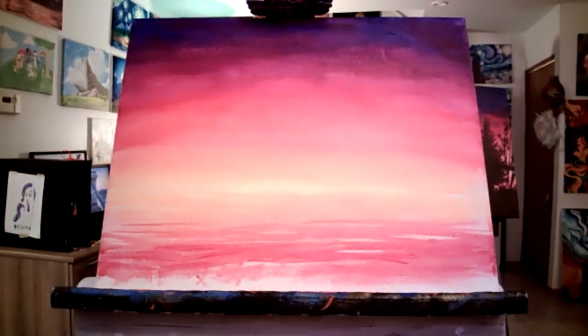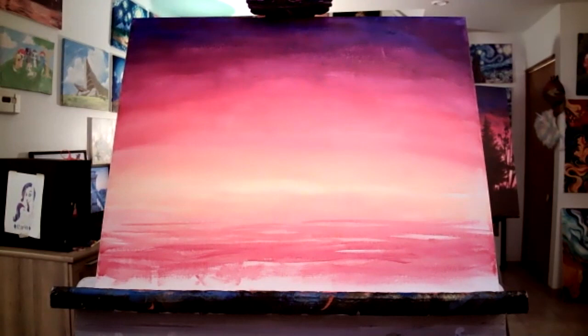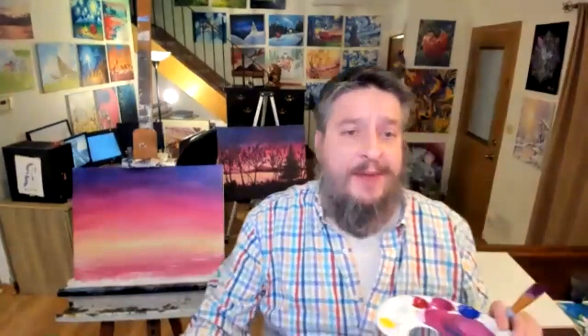Mine looks kind of watercolor-y down here at the bottom where I used a lot of water — which is cool because that part's supposed to be water, so I guess it makes sense. Remember I said this good part that looks really watery and wavy is going to get covered up by a brush of foliage anyway. Oh, this one is so much bluer! I'm having so much fun. If you want to get bluer you can go bluer with it — I was feeling more purpley today.